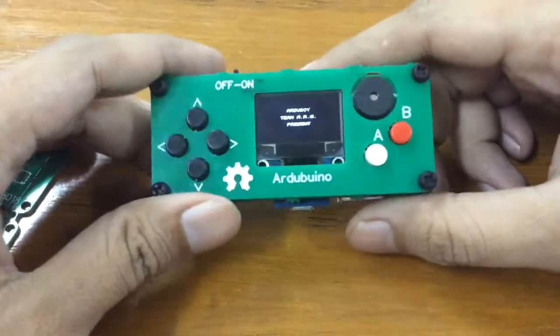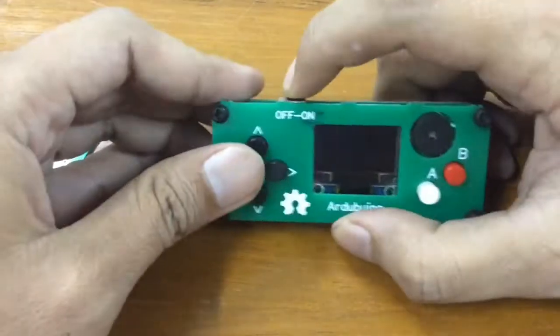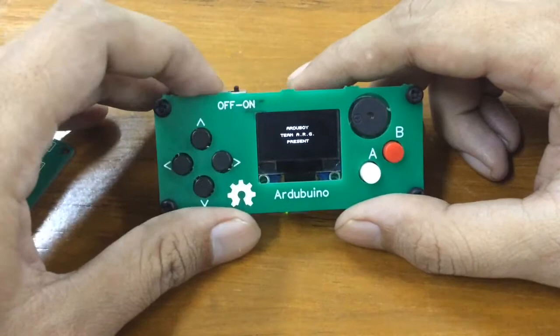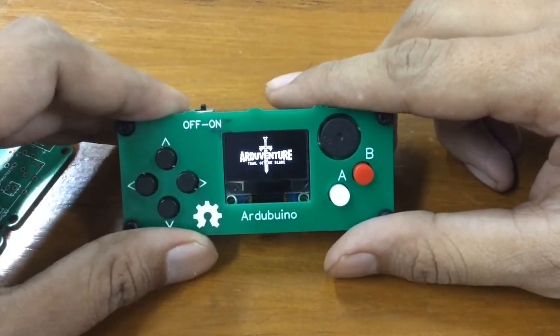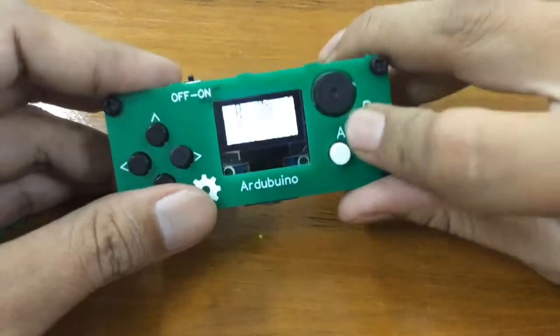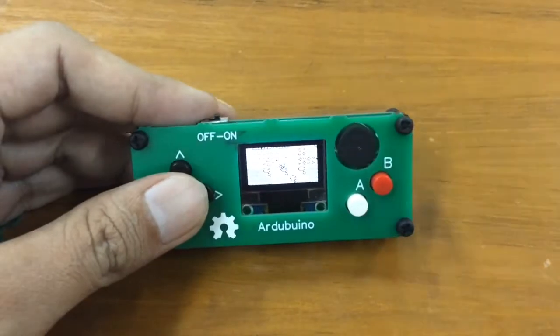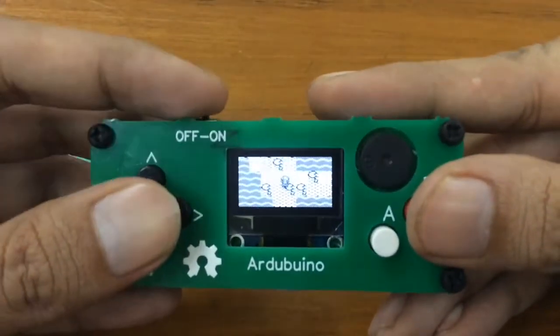Let's check if this thing works — yes, it works! As you can see, this is running a full Arduboy-compatible game. Let me show you the splash screen — this is an awesome game called 'Or Adventure.' It's a JRPG made for the Arduboy. As you can see, it's an awesome game.